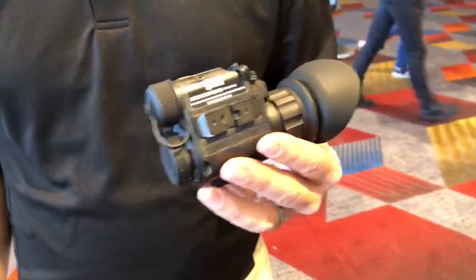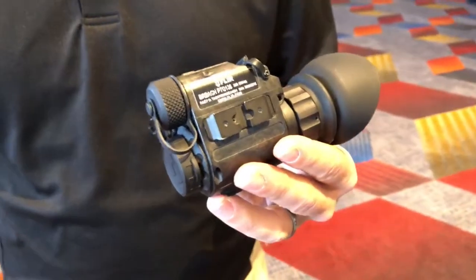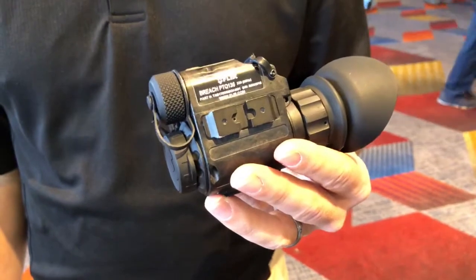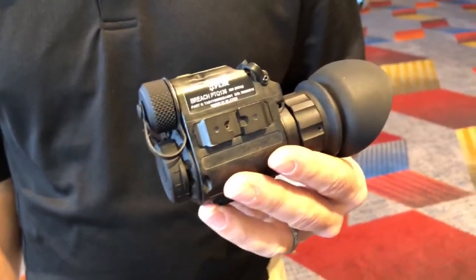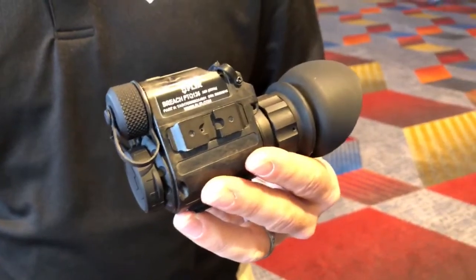So if you want to check this out and some of our other products we've been talking about this week — the new Night Vision, the ThermoSight Pro — come on down to our booth, booth number 621. Or if you're here in the next five minutes, come find us in the middle of the SHOT Show lobby. Thanks, guys. Thanks for watching.